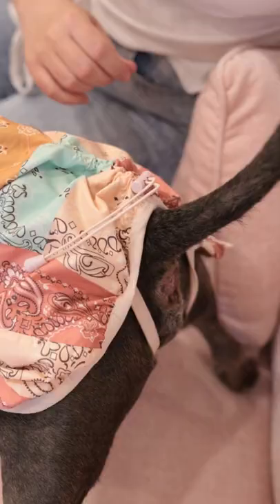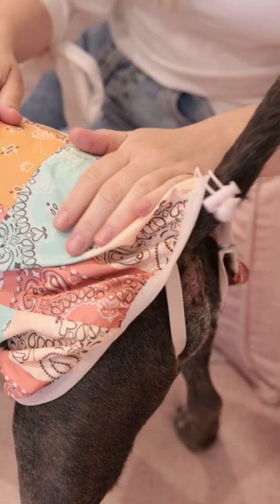Here you can adjust the back length of the jacket to make sure it reaches your dog's tail — gather it all the way up to make it shorter, or let it all the way out to get more coverage over the tail area.